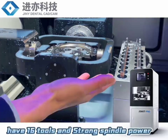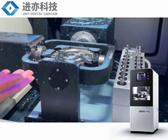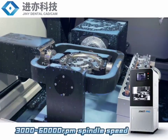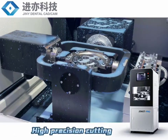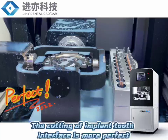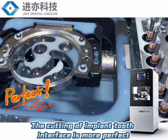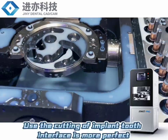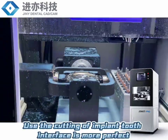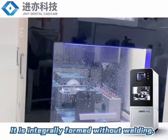It has 16 full and strong spindle power, double support, 3000 to 60,000 RPM spindle speed, high precision cutting. The cutting of the implant tooth interface is more perfect. It is integrally formed without welding.